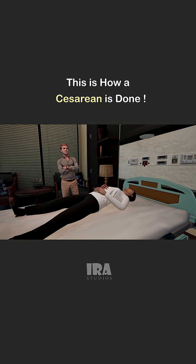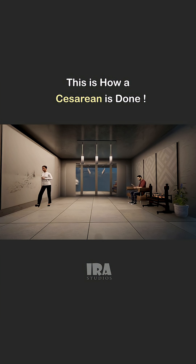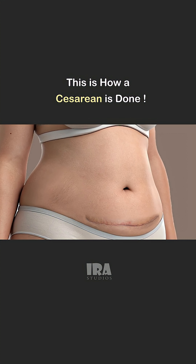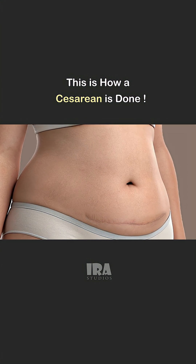After delivery, the mother stays in the hospital for 4 to 7 days to recover. For faster recovery after surgery, walking slowly is beneficial. It helps reduce gas pain and prevents blood clots. Usually, the surgical wounds heal within 8 to 12 days. Over time, the scar from the incision becomes thinner and blends with the skin tone.